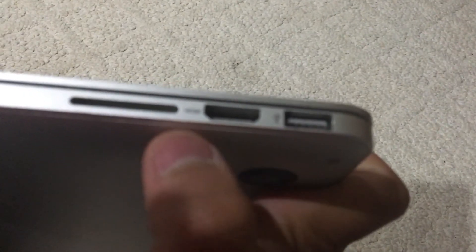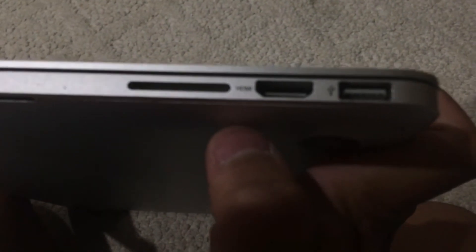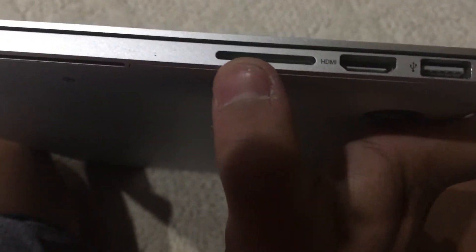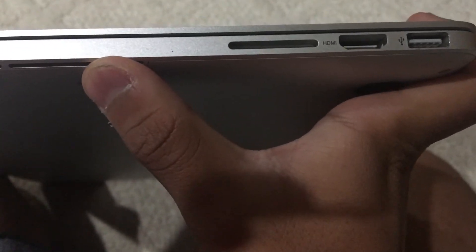That's gone on the new models. On the other side we have another USB port and an HDMI 1.4 input to hook up to a TV or HDTV, and an SDXC card slot. On newer models those are replaced by USB-C ports and adapters.